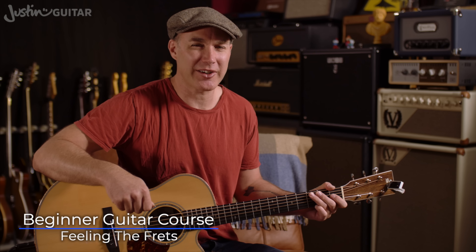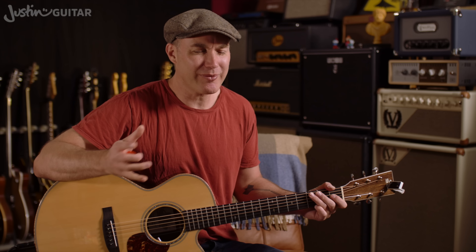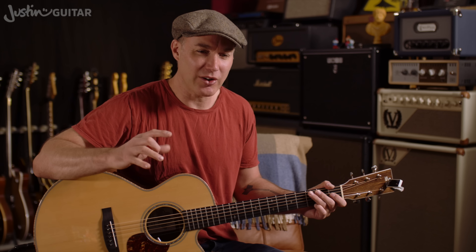Hey, how you doing? Justin here. Today I want to share with you a little discovery that I've made, that I probably should have realised long ago and didn't. Doing my left-handed practice, I noticed this.